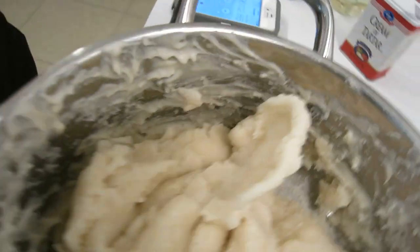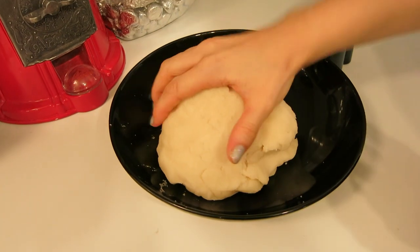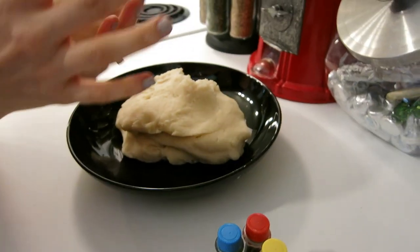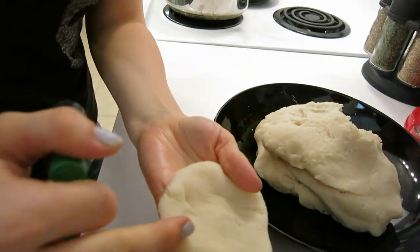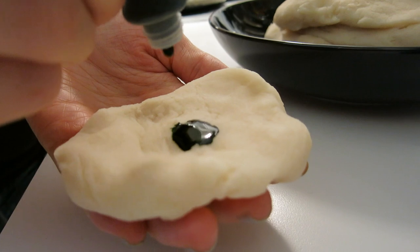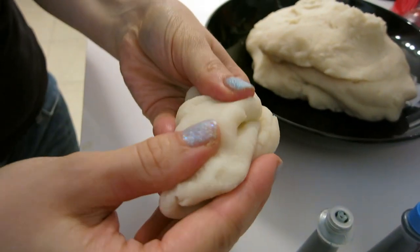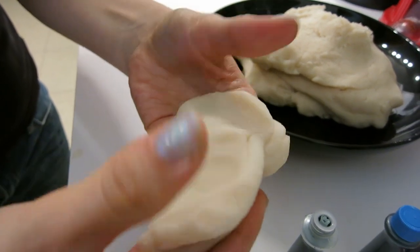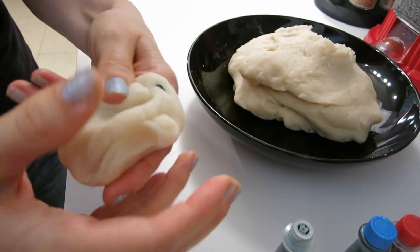Now we're going to wait for it to cool off. Eight minutes later, we have nice cool malleable play-doh! You can either leave it as is and just play with it, or you can dye it. Squish it all out, then add some drops of food coloring and fold it in. Be really careful when you're squeezing it or you'll get it all over your hands.